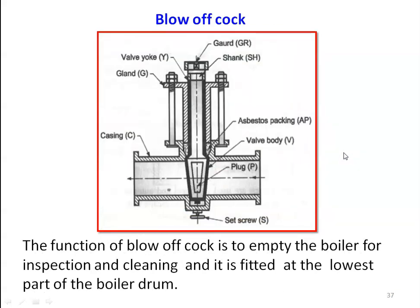The blow off cock functions to empty the boiler for inspection and cleaning, and is fitted at the lowest part of the boiler drum — similar to a drain cock. Just as a water tank at home has a pipeline at the bottom for draining during cleaning, the blow off cock is used to drain all the water from the boiler drum during inspection and cleaning. By rotating the plug, water is completely drained from the boiler.